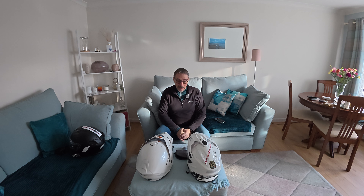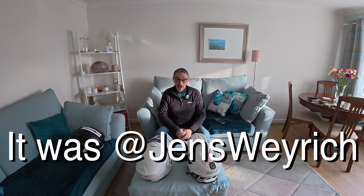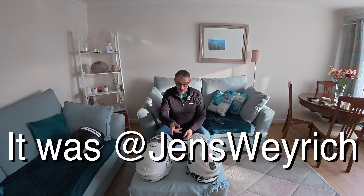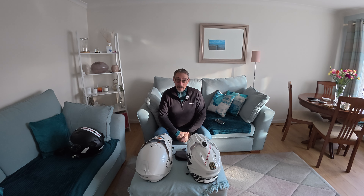I'm just going to do a quick video about how I mount the wireless mic into my helmet. Somebody asked me in the comments when I did the unboxing video for the DJI Mic Mini, asked me how I mounted the mic in my helmet.